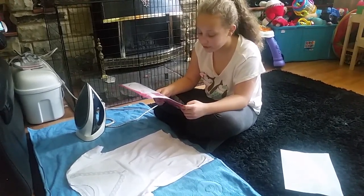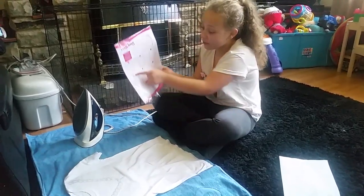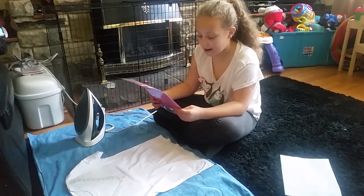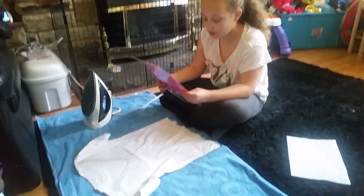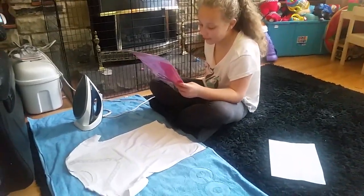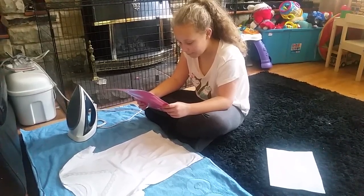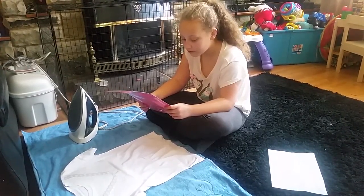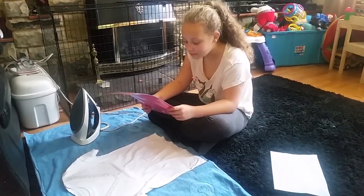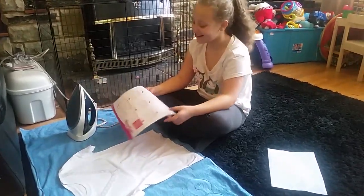Actually, let me re-read that. Step four: press the garment using the heat press or household iron — not recommended for personal use — at the temperature recommended for the relevant type of fabric. Not steam. Well, we've got other things — doesn't matter.